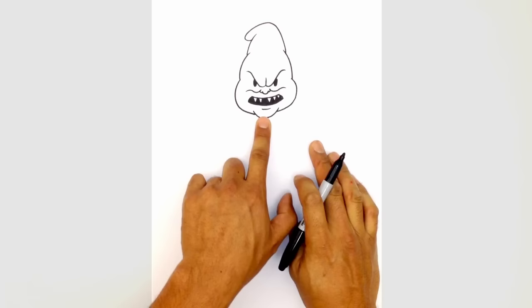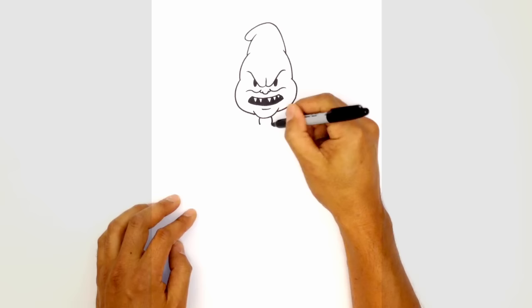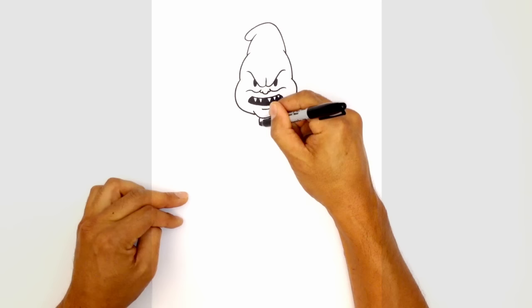Let's get into the body. The first thing I want to do is draw in the little bow tie, starting with the center knot. On either side of the chin, we draw two curves bowing outward, almost like brackets, and from the bottom we connect it with a curve. Now let's draw the little bow — start on the left side, in this corner, curve down and out.